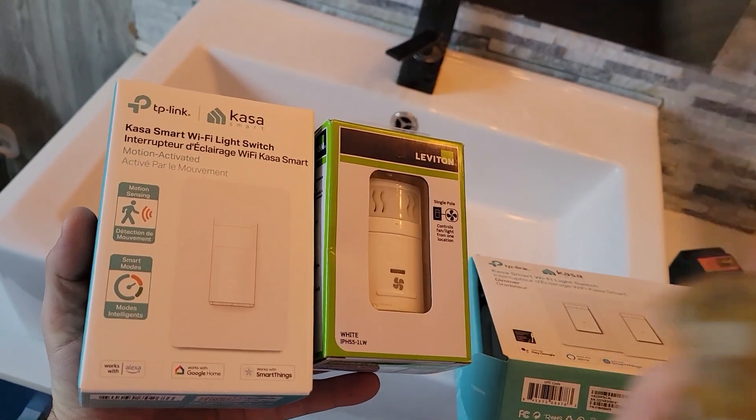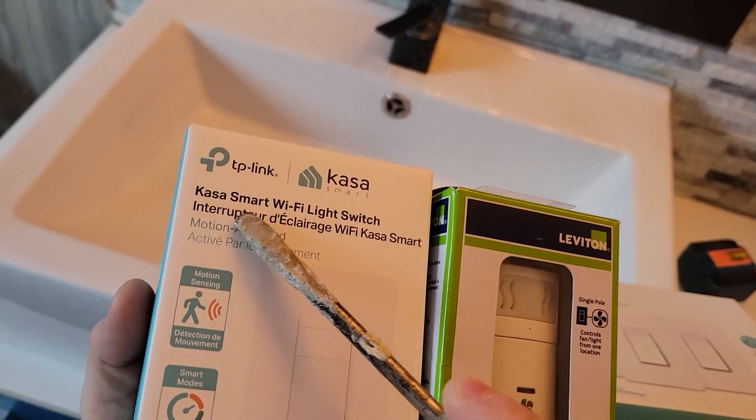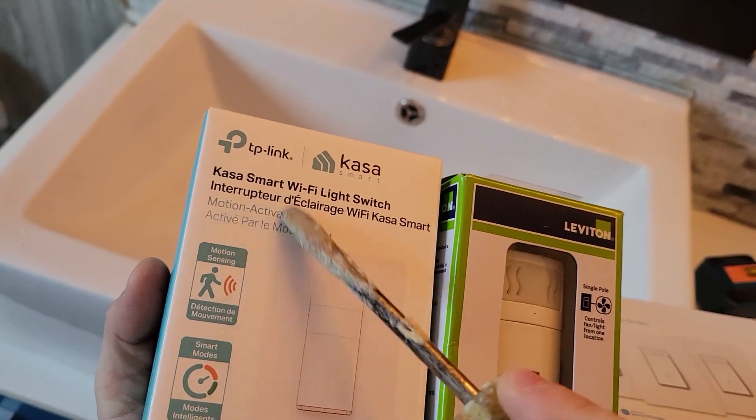What's good everybody? So today we are going to focus on installing the TP-Link CASA Smart Wi-Fi Light Switch that's also motion activated.